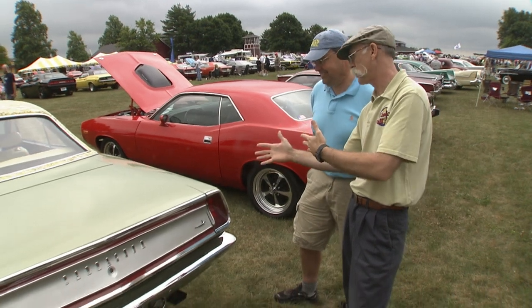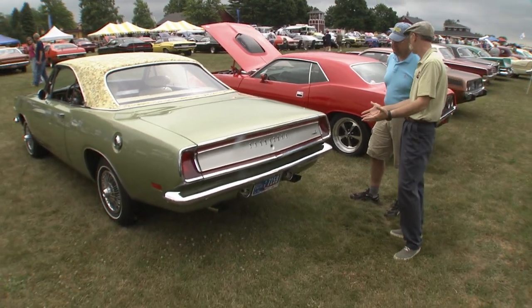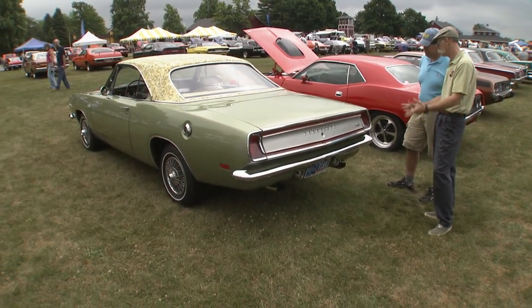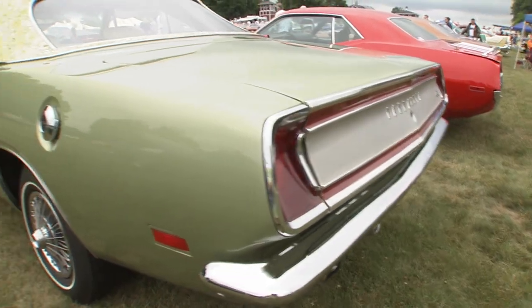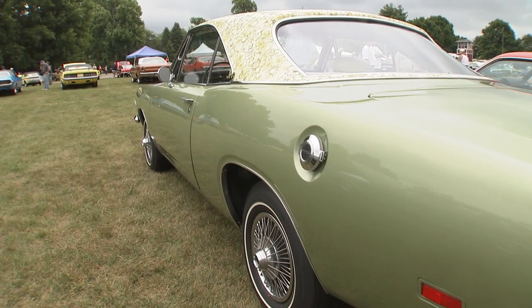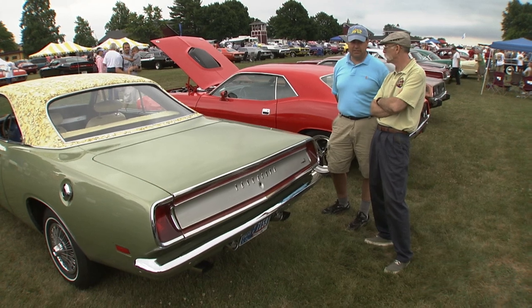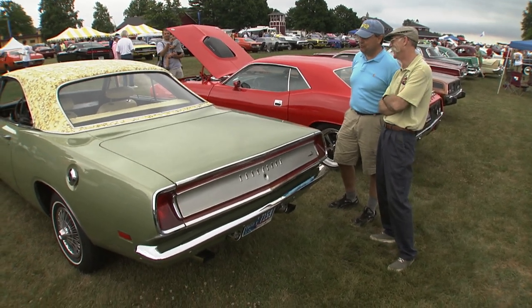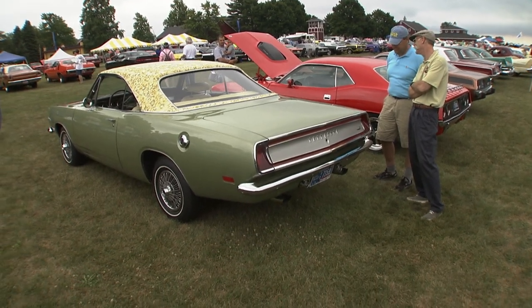That is tough to find because it sticks out a little bit and was prone to injuries. And because it's such a low production number car, nobody's repopping much of this stuff. You just gotta search and search and be lucky. It was pretty rusty. My wife kidded me when I got home because when she's looking at it in the driveway, it had holes in it that weren't in the pictures.